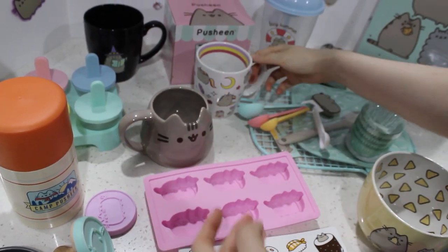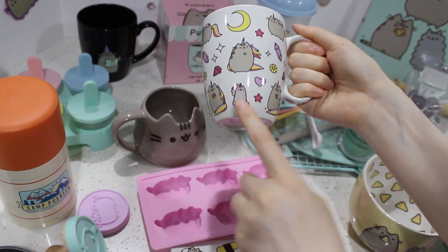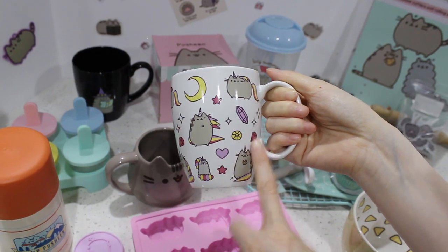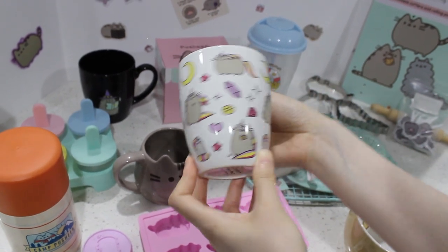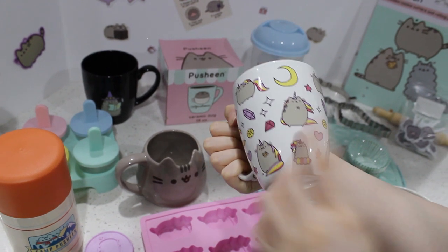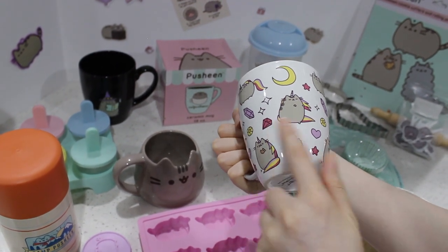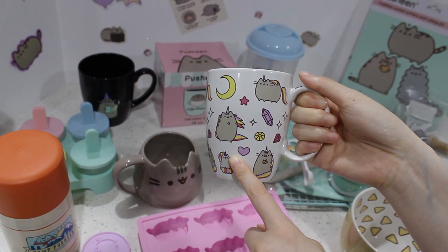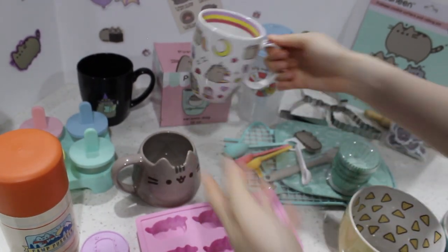And then this one I got from Hot Topic — look how beautiful. I actually got this for my husband. It's a little bit girly, but it's Pusheen, so whatever — he's using it and we love this one. It's so cute, it's the unicorn one. She's dancing, she's eating, she's just doing all kinds of cool activities. I really love this one.